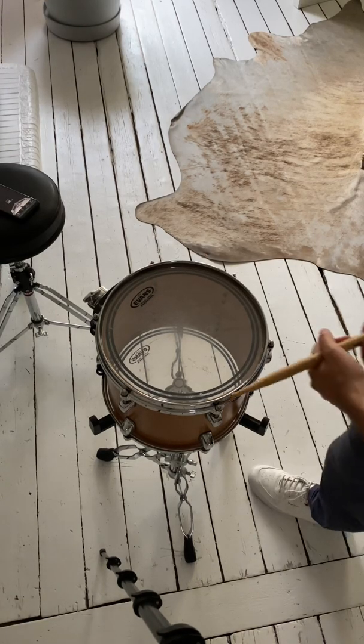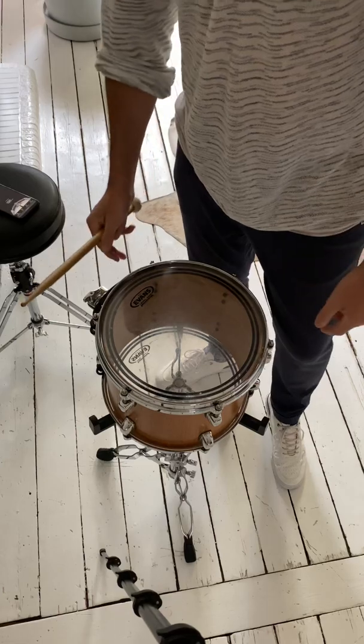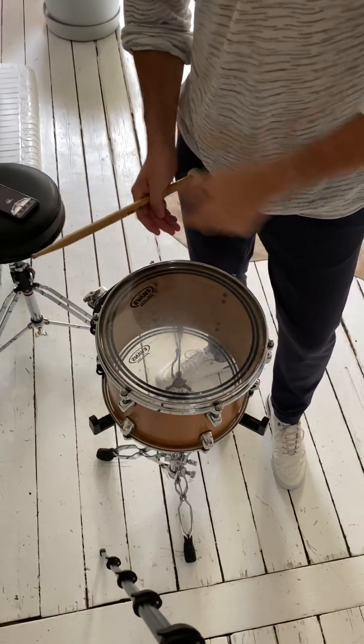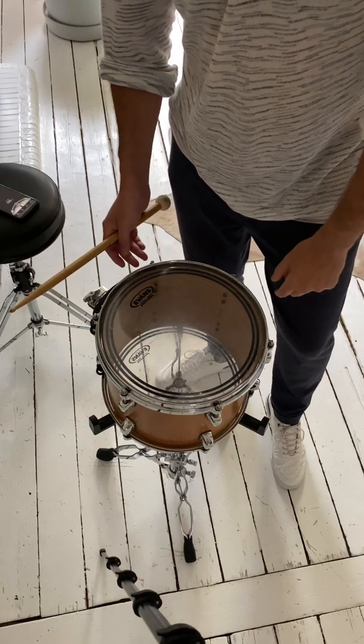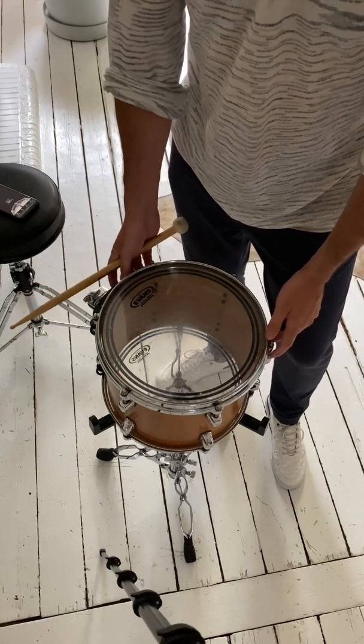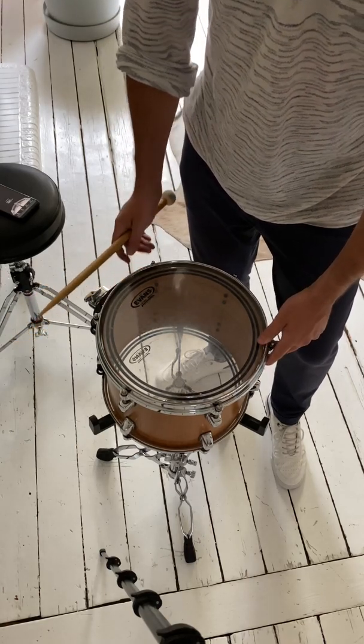Hey Mike, Bram here from Drum Tune Pro. I tuned my 12-inch tom to an F in the second octave — that's the fundamental tone, at about 87.5 Hertz.